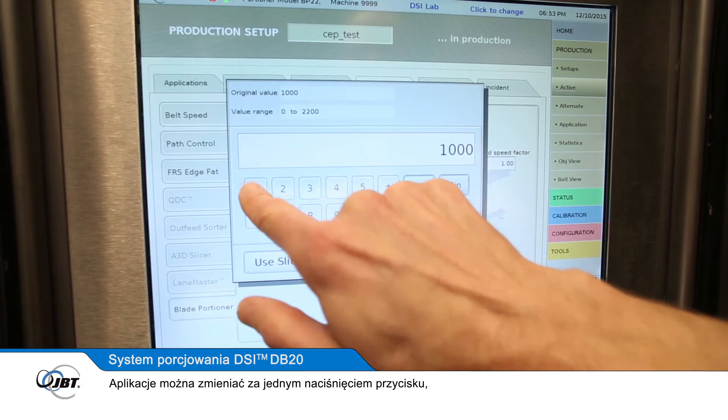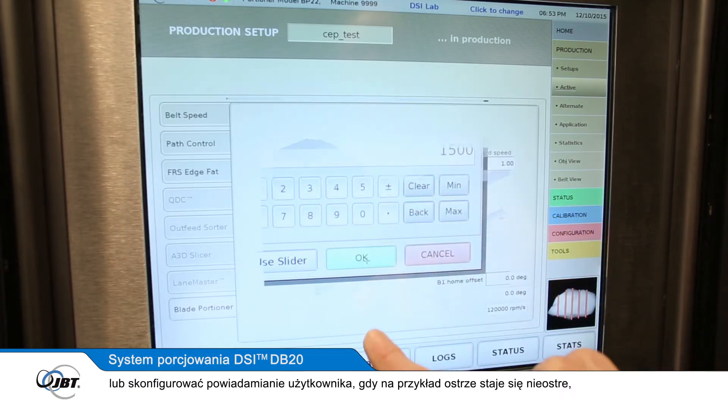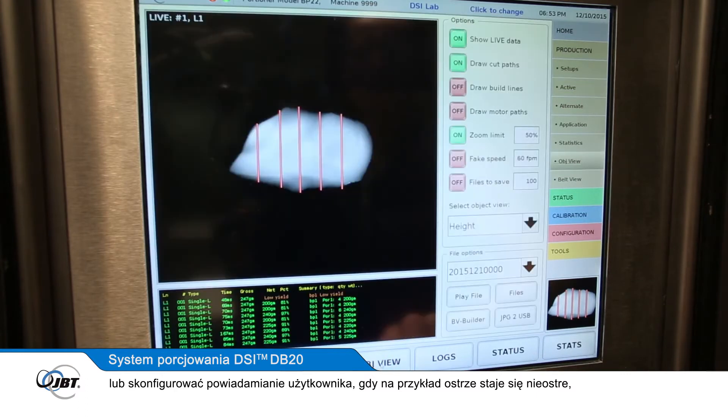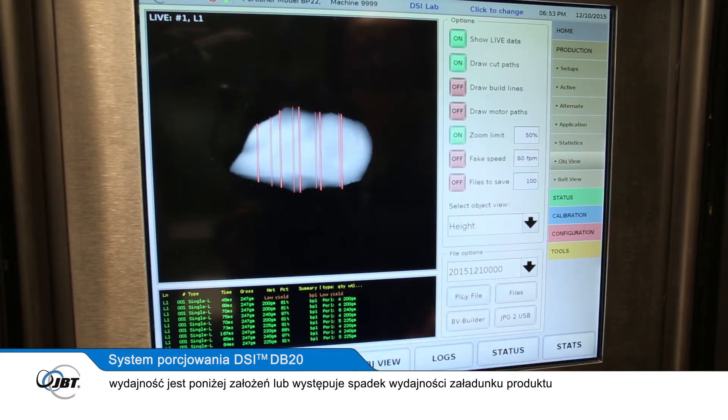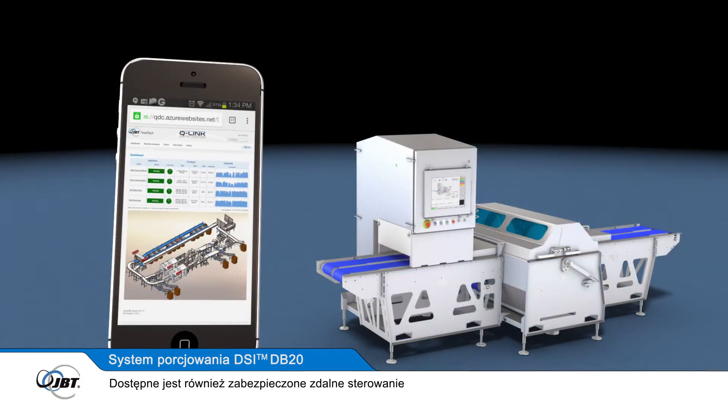Applications can be changed at the touch of a button, or configured to notify you when, for example, a blade becomes dull, yields are not on target, or if there is a decrease in loading efficiency. Secure remote support is also available.